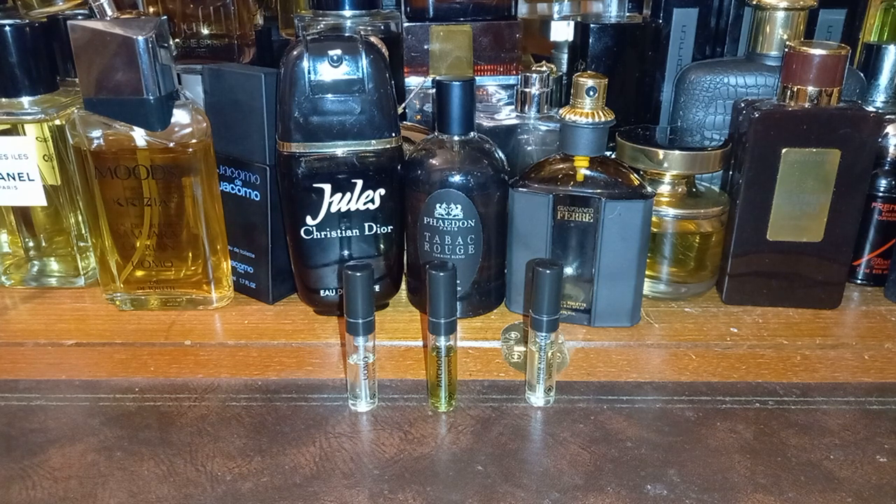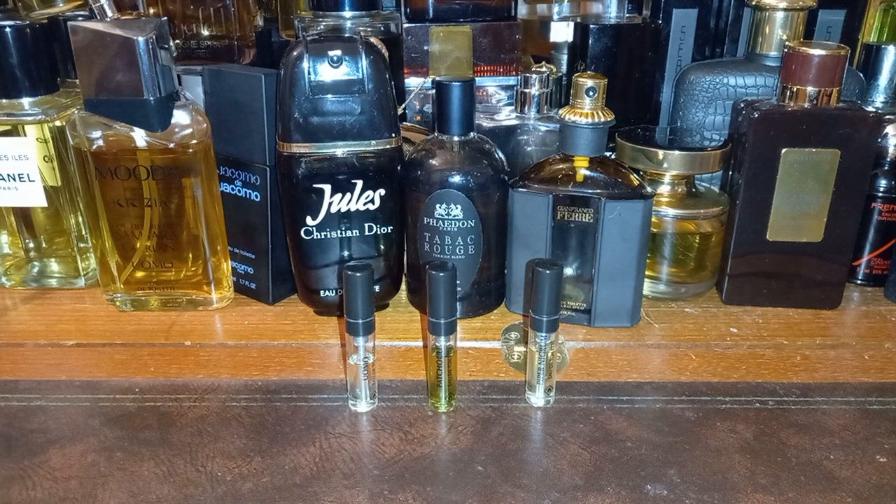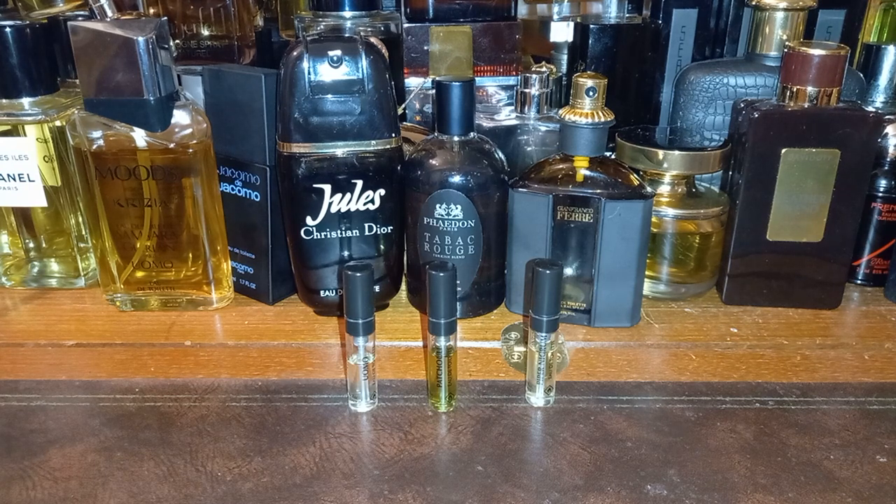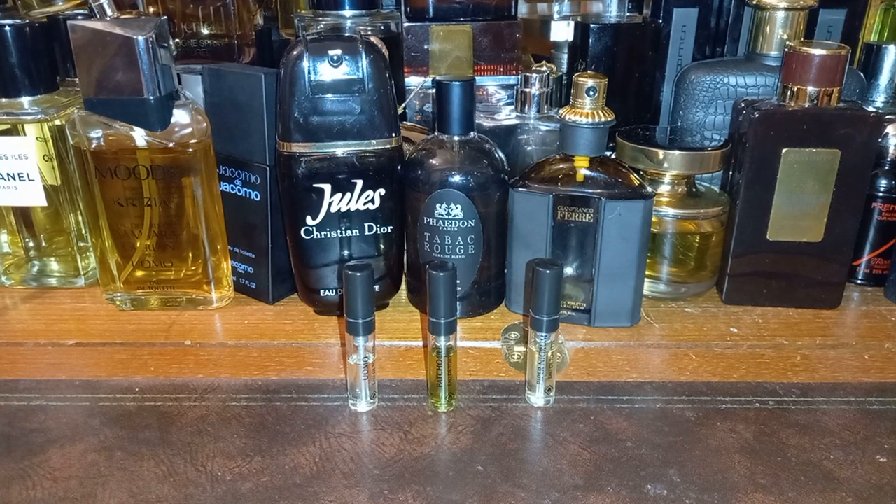The notes: top notes are spices, citruses, mandarin orange and maté; mid notes are tobacco, vetiver, immortelle, labdanum, maté, patchouli; base notes are tobacco again, leather, exotic woods, vanilla, amber, tonka bean and musk. So it's supposed to be a sweet tobacco fragrance — let's have a smell.